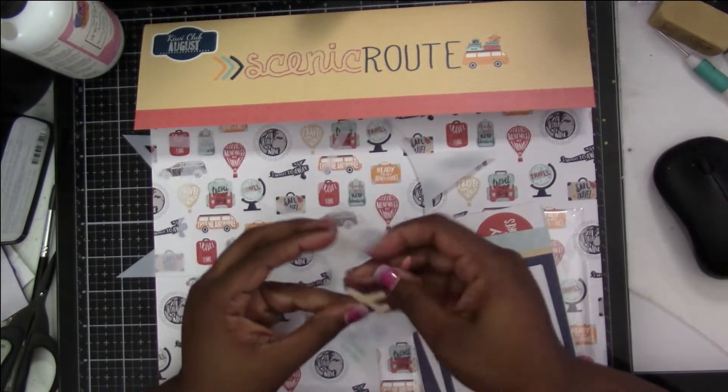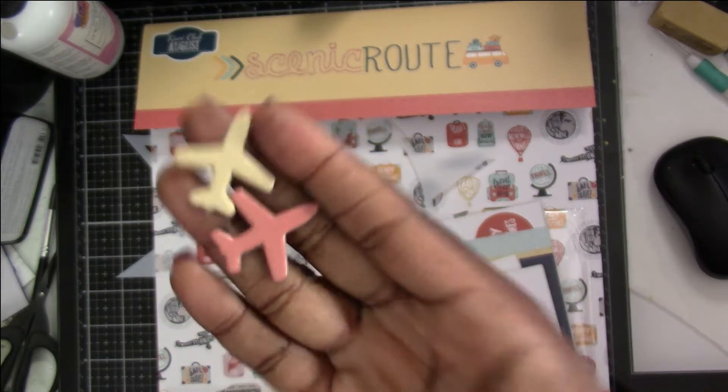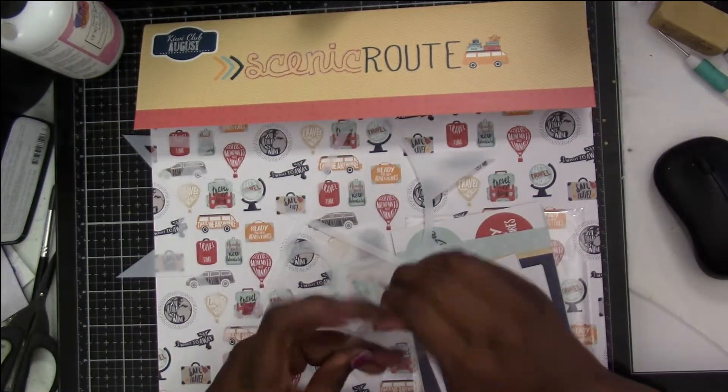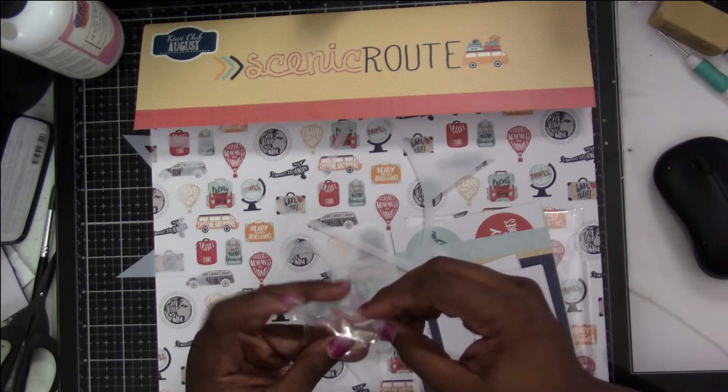Inside you get these cute little airplanes with obviously matching colors. I'm just going to stick that back inside the plastic because I don't want to lose it.